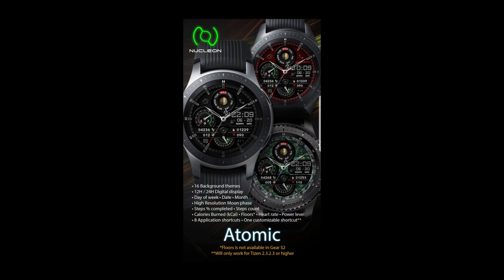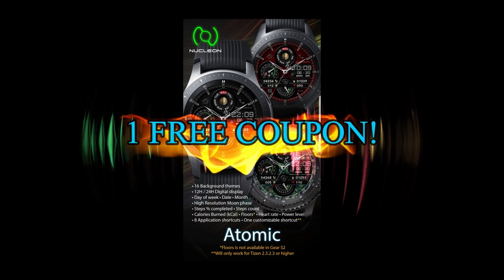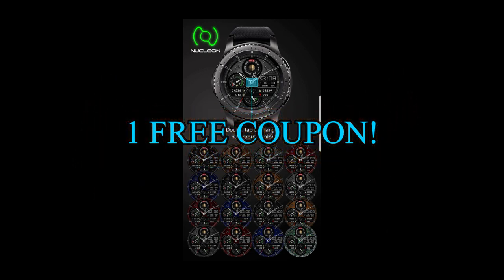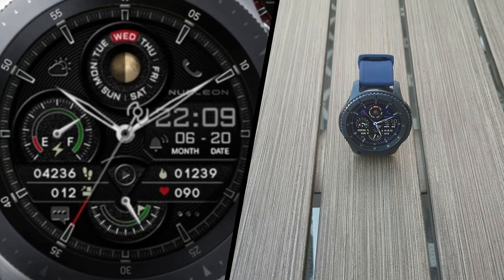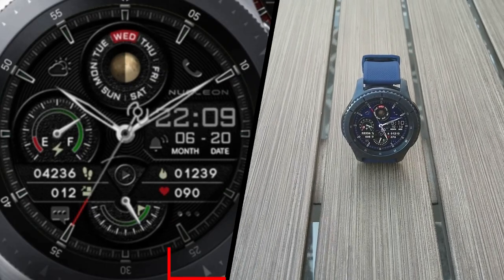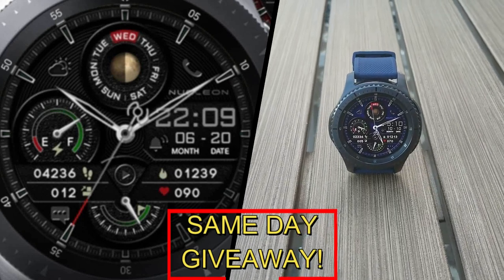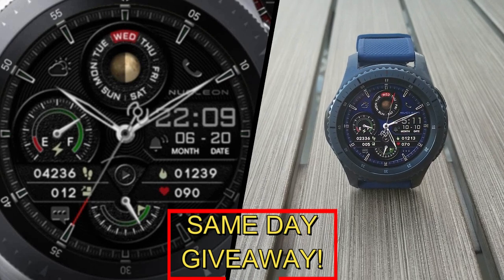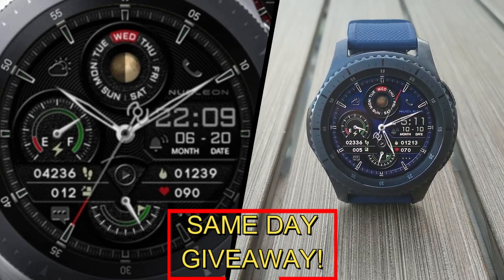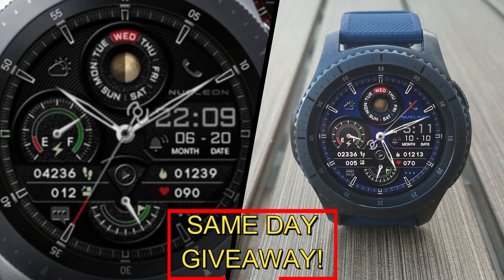If you want more information on the watch face I reviewed today, then simply do a search in the Galaxy App Store under the name of this face, and I'm also including the full details in the video description. I'm also going to be giving away a free coupon code, with one going to a random and lucky viewer that comments here, and the other coupon is going to another random user that's already registered on the My Gear Watch website. So you essentially have two chances to win, both here and on the website, but remember, you have to be a registered user in order to participate, so make sure you go sign up.